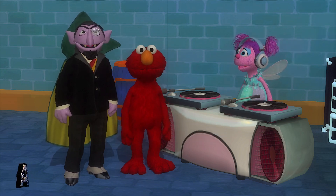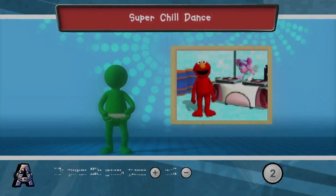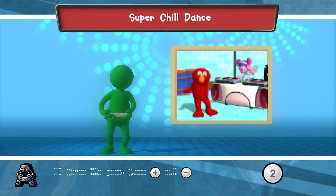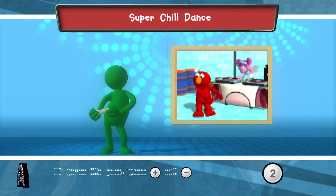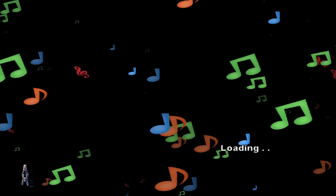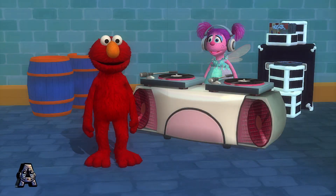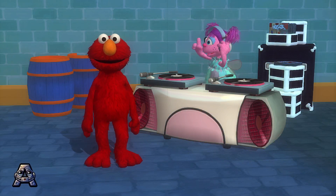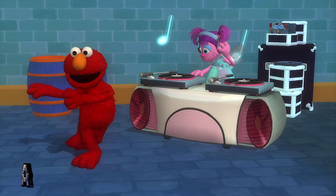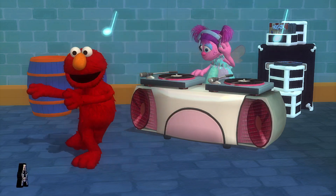I'm going to love that game. When you hear the music, hold your Wii remote and dance. When the music stops, freeze. It's music time. Afrobeat music. Funky. Let's dance.